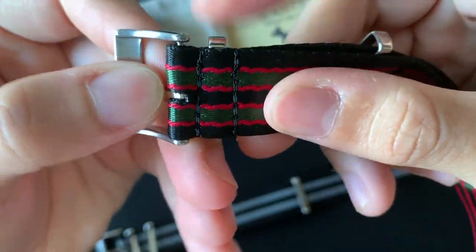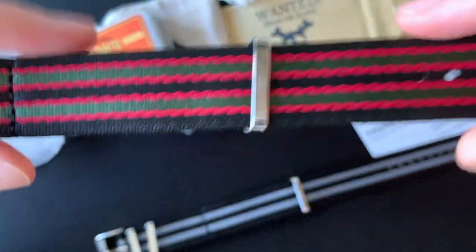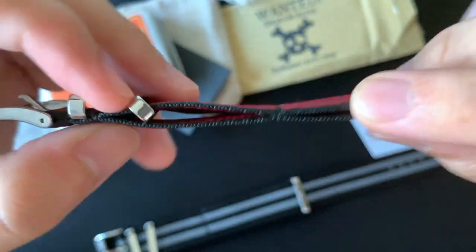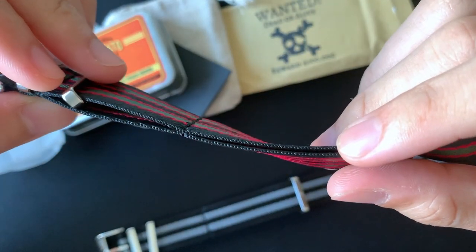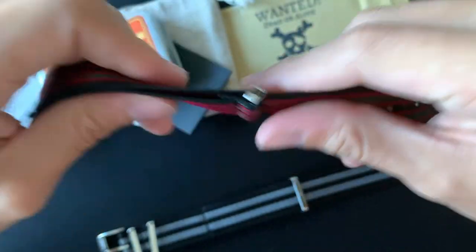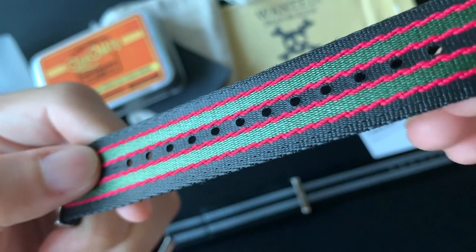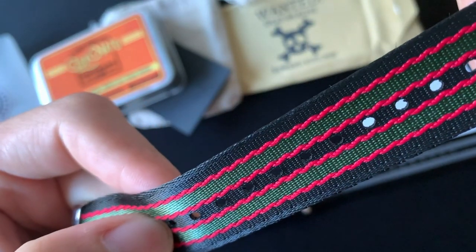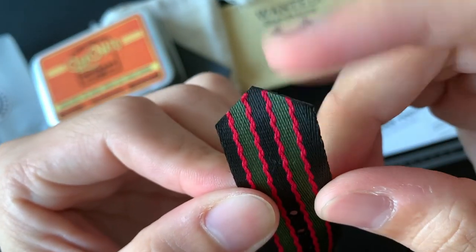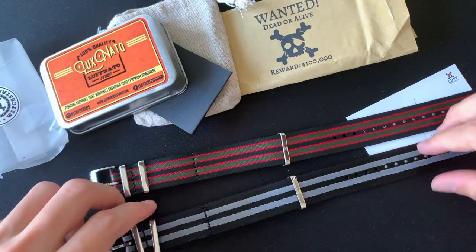There's no fraying at the moment and it looks neatly done. The floating keepers I'll show how they work later. The side stitching — because it's seatbelt NATO it's not as rough as normal NATO. The holes appear to be slightly burnt, which means they won't fray as fast. The ends have a very sharp cut, and both straps are 22 millimeters.